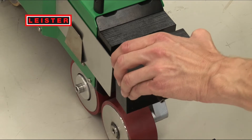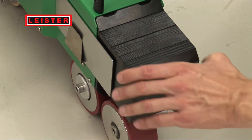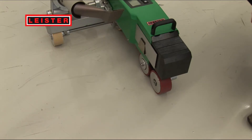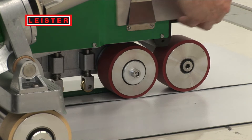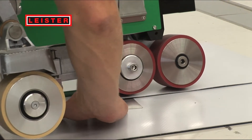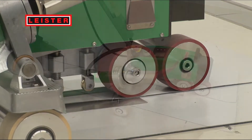If you require more pressure for welding, you can easily use an additional intermediate weight. The welding plate helps to achieve a clean welding start and serves as a protection so that the ceiling sheeting is not burnt.